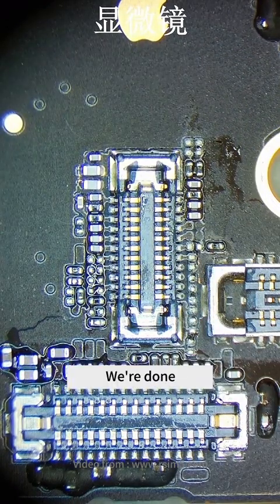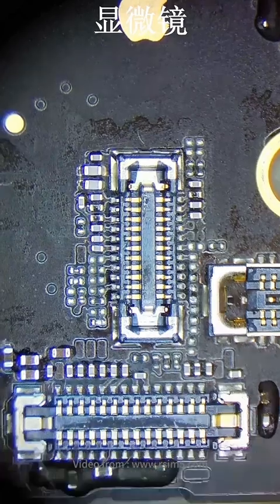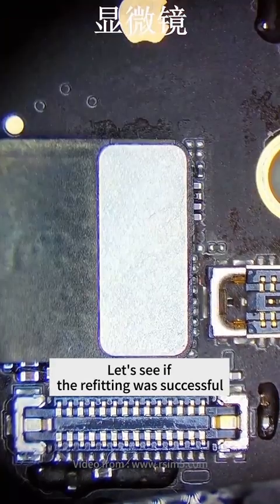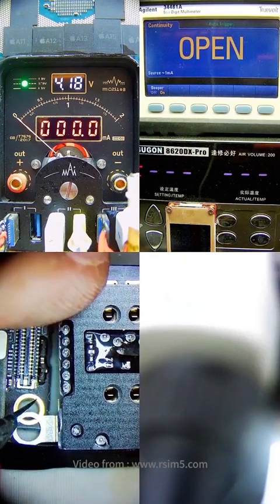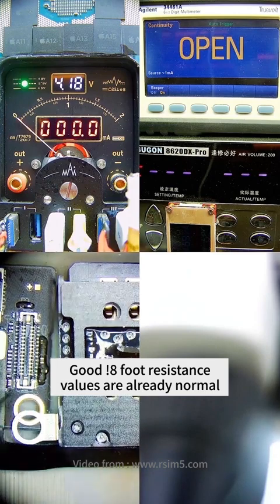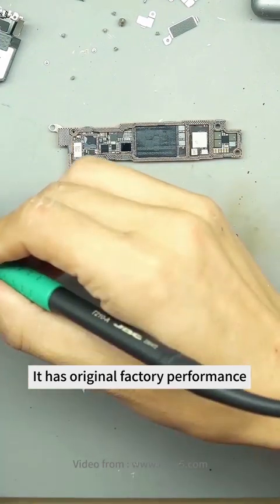All the changes on the mainboard are done. Next is to check the situation of reading the card. Install the slot and measure the resistance. The resistance values are alright, then we continue the next step. The eight-foot resistance values are already normal. The next step is to restore the two main bolts, and when we do the restoration we have to put the thermal conductive paste — it has original factory performance.